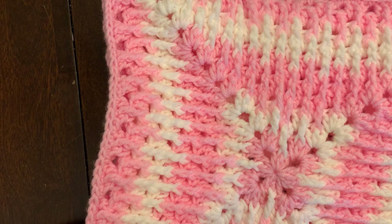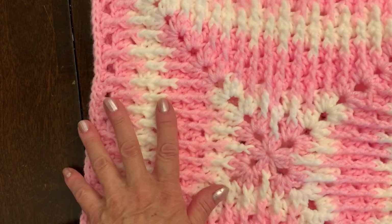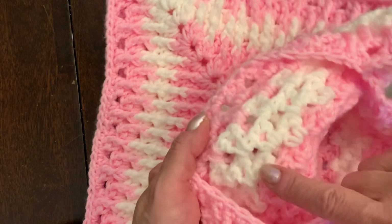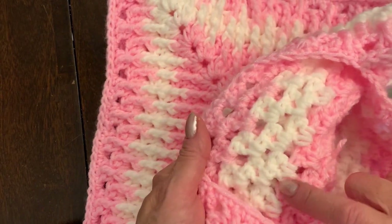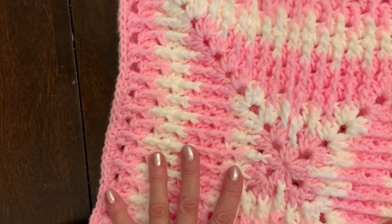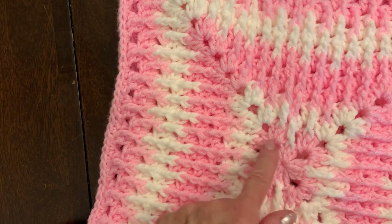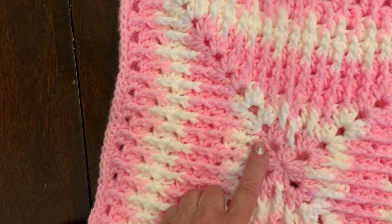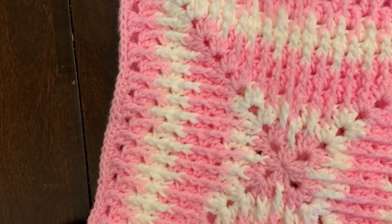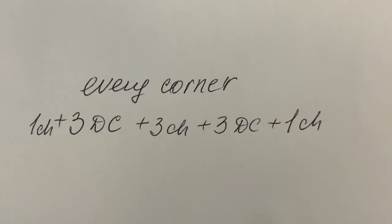It works the same as a granny square but with just one change, and it looks absolutely different. You can see it's not thin — it's thick. The back side looks exactly like a granny square. We use three double crochets in every space, and in every corner it's going to be one chain, three double crochets, three chain, three double crochets, one chain — and that repeats every round.